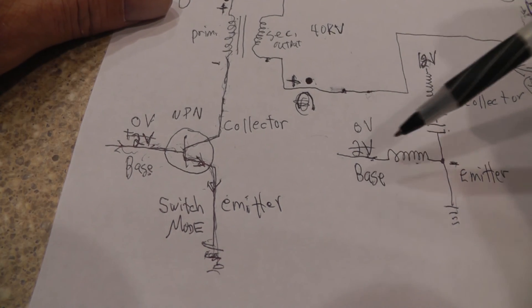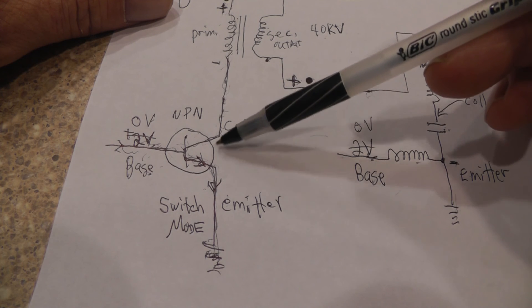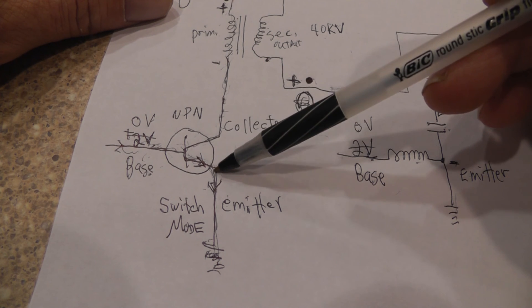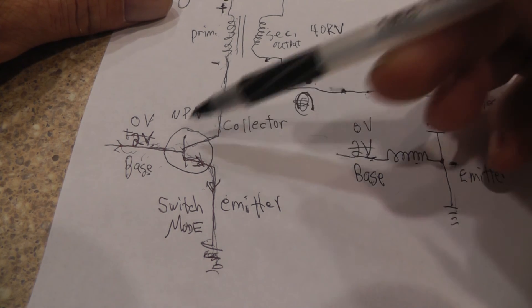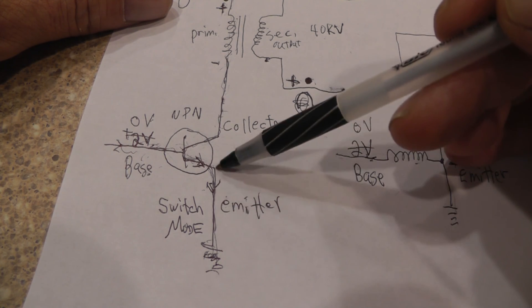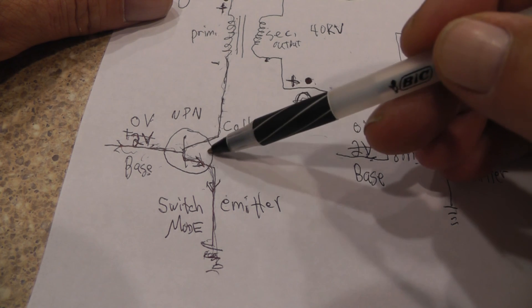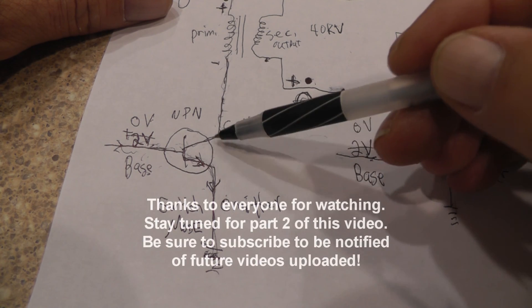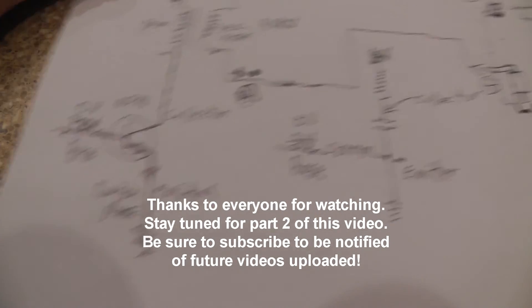One last thing about the transistor: the collector-emitter junction opens and closes based on voltage at the base, but it's not perfectly open and closed like a switch. Even in the off condition there is a very small amount of current that still flows — but it's so small that when analyzing transistors in switch mode operation, engineers and technicians still consider it open and closed. I just want to make that clear.